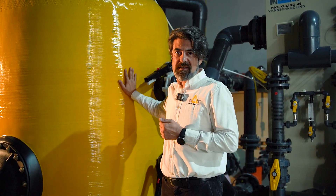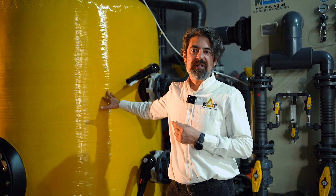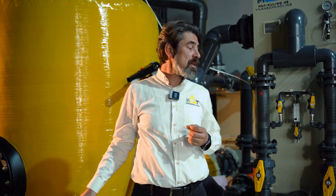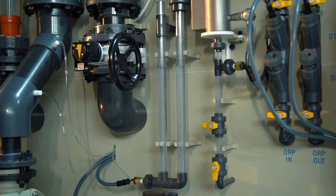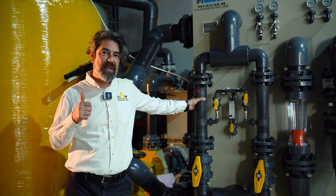Our energy efficient ozone contact skid unit comes with a very small footprint and is a smart solution for aquariums, fish farms, and the food and beverage industry. Thanks for watching us.